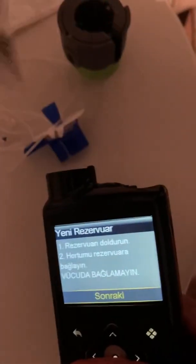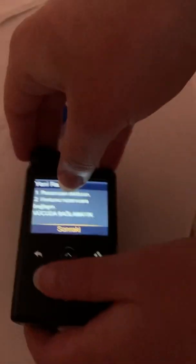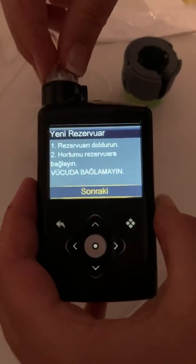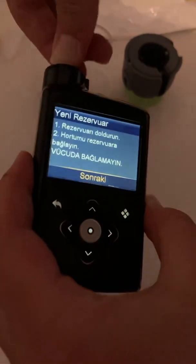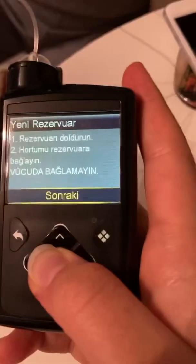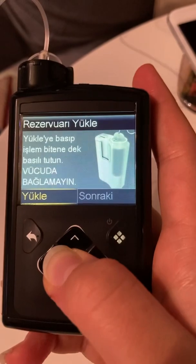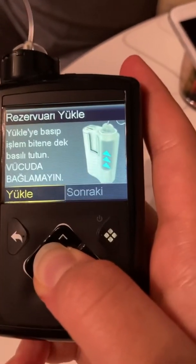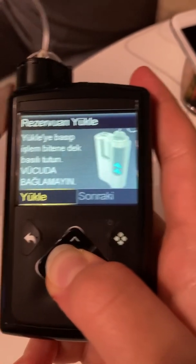Now we're removing the old injector and putting the new injector into the pump. You have to turn it a couple of times until you sense the click sound. Then I do the in-and-out move to make sure it's not falling out. After doing all these steps, press hard and long on the middle button again.